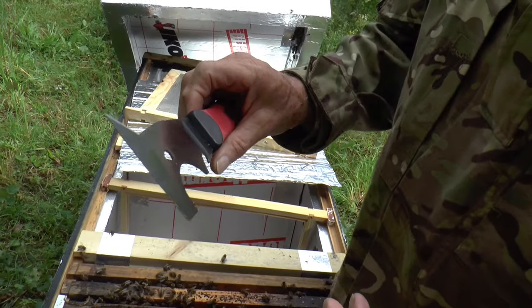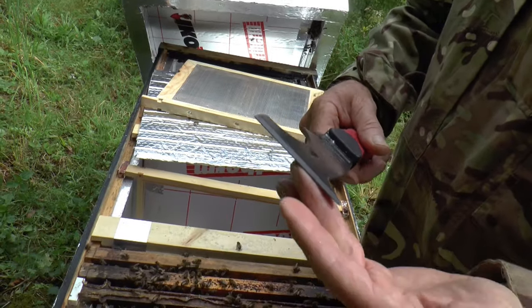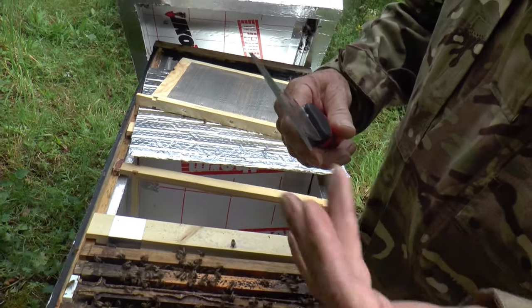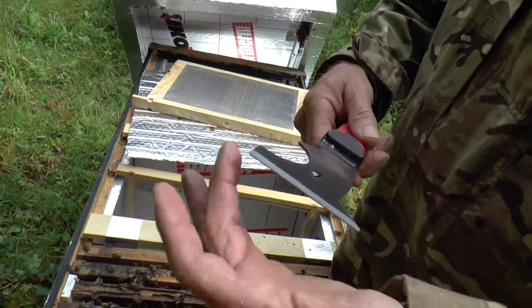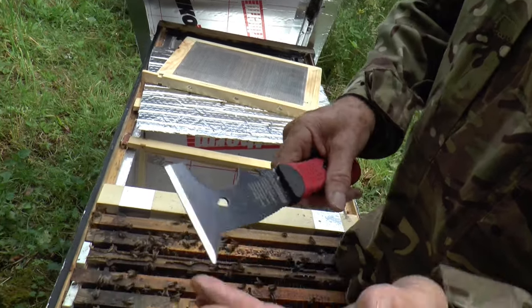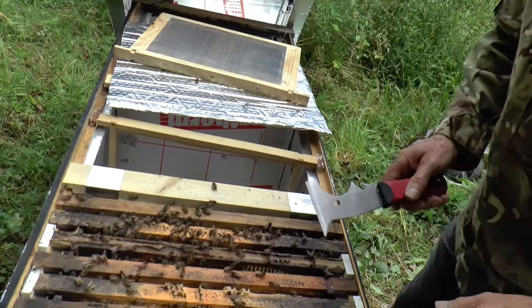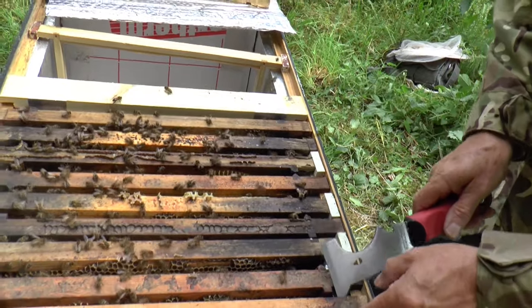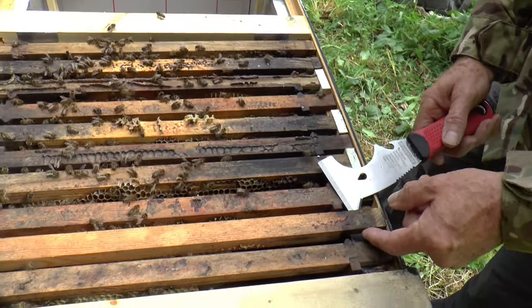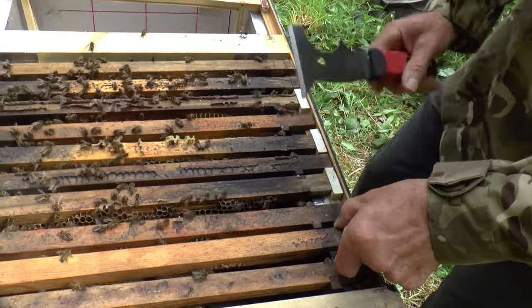For beekeeping, the important bits are: it's got a blade here — not a particularly sharp blade, but it's easy to sharpen to make it more useful. It's also got this piece here and this piece here, which are very useful for lifting frames. Let's say we want to take out this frame here — that leverage is perfect for lifting a frame.